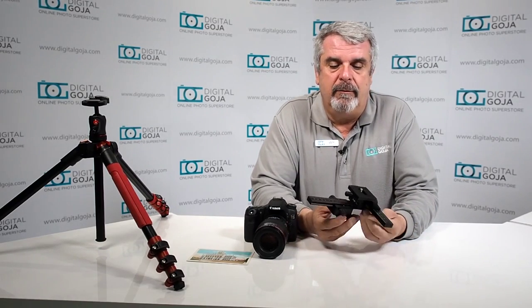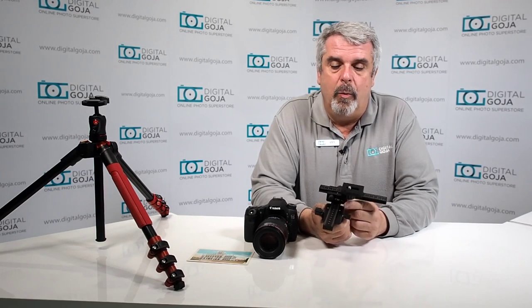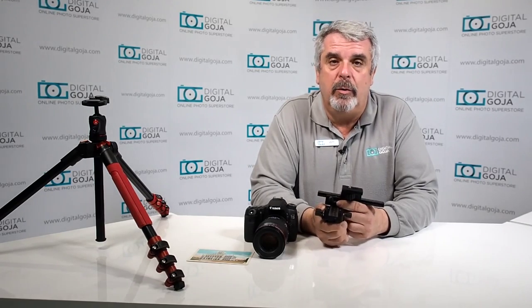So this is the answer: it's a four-way focusing macro rail. It looks complicated, but it's a very precise tool to guarantee that your focus is on the money. Let's take a look at how easy it is to work with.